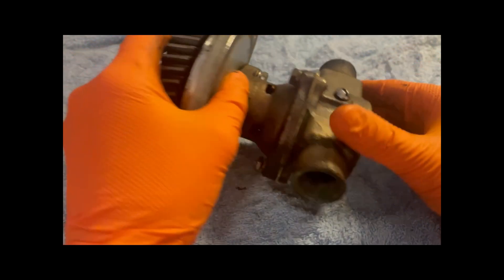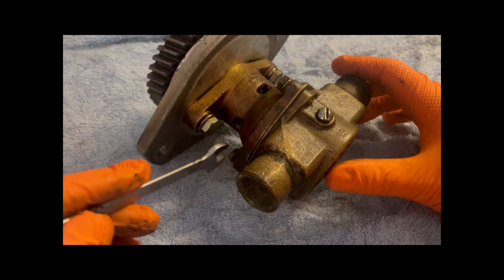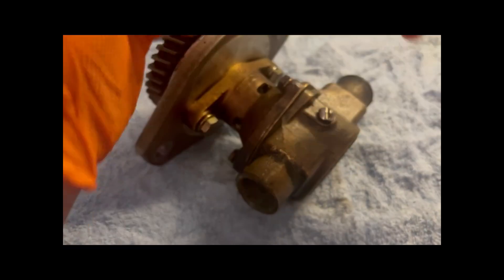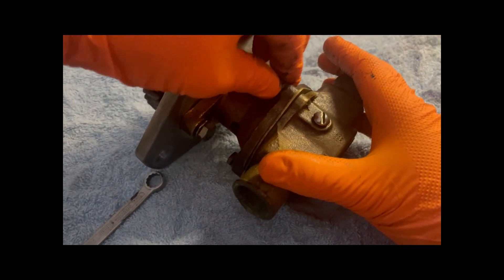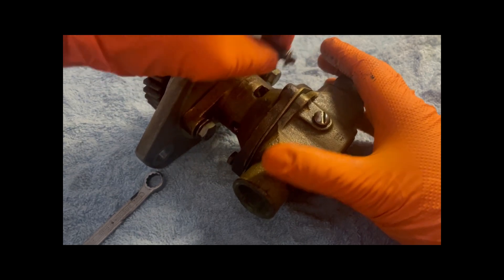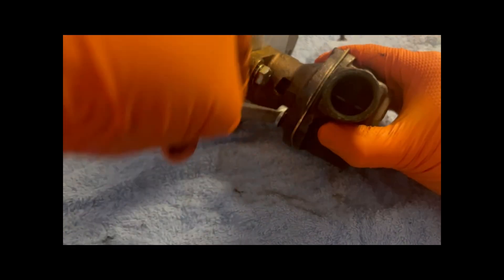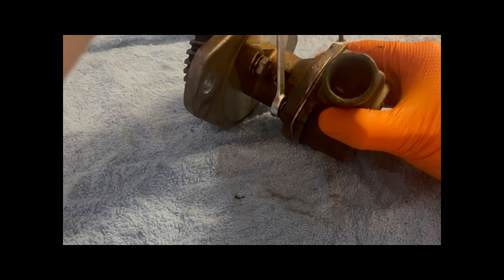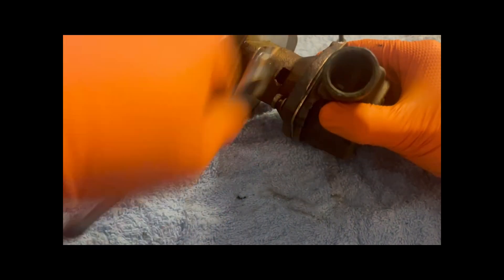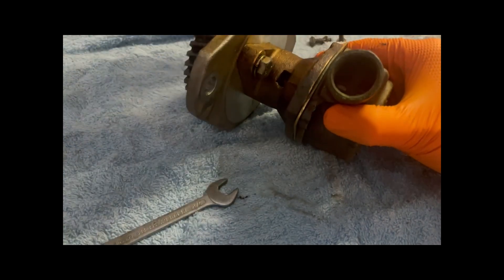On the outer housing there are three bolts that hold it on — one, two, and there's one just underneath. The size is a 7/16 spanner, so we just take these off. They have a washer on them — put them to one side.